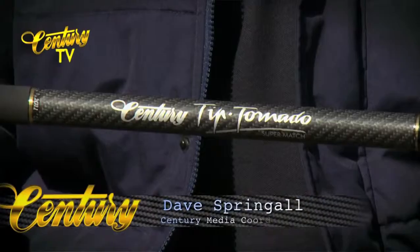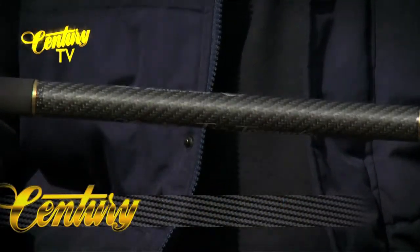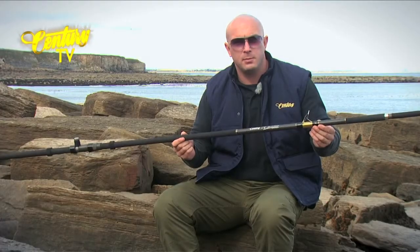This is the Century Tip Tornado Supermatch. It's a 13 foot 6 beach rod with an optimum casting weight of 125 to 200 grams plus bait.